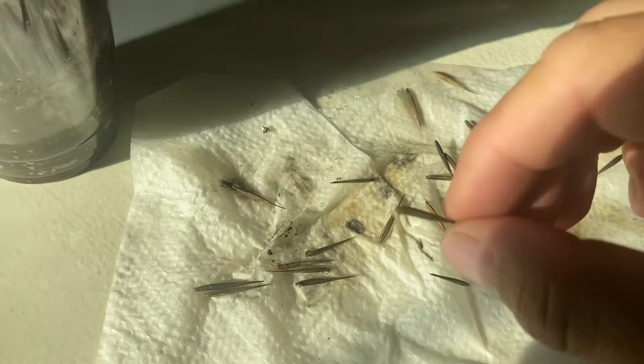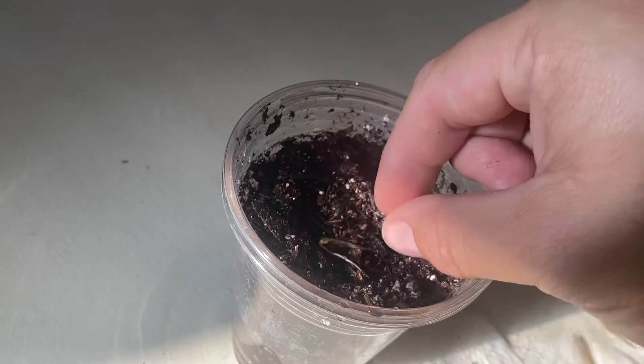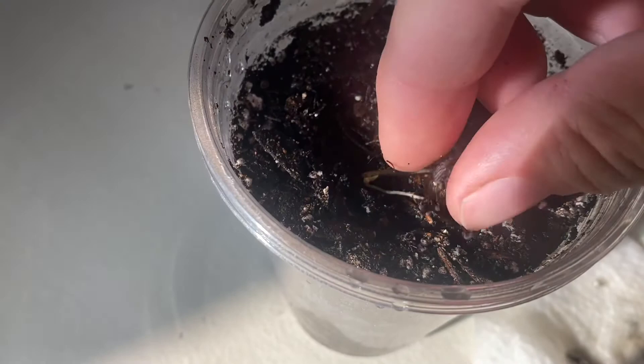Once they get a little embryonic root, once they get going a little bit, I just put them in some soil. As you can see here, I'm going to cover up the little root and let that little start point up.